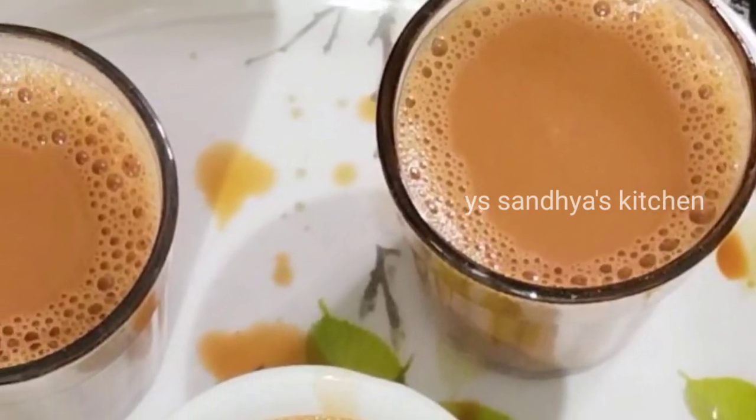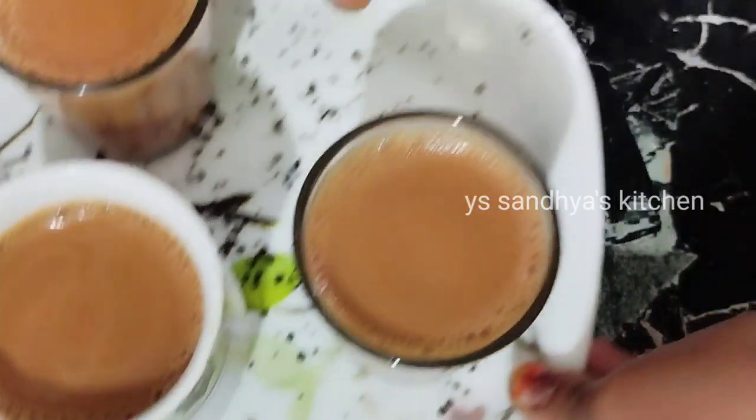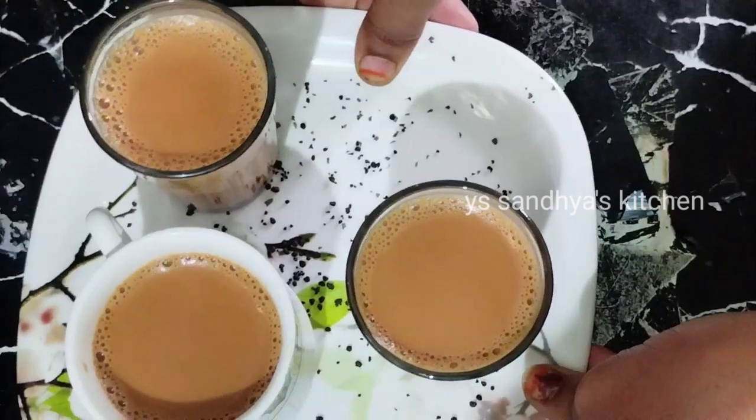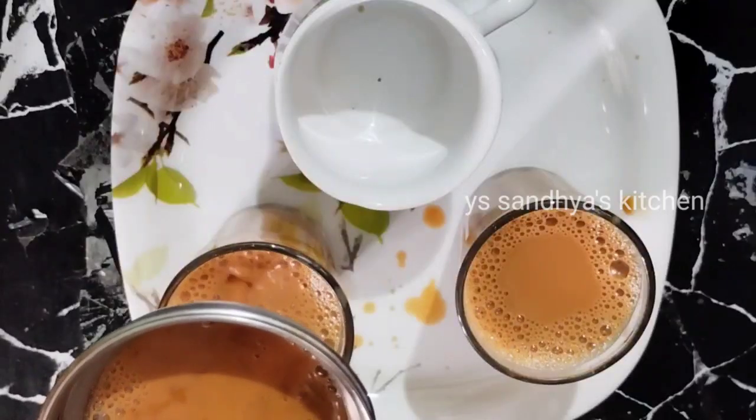Hello and welcome back to our channel. I am Visanya. This video is about caramelized tea. If you want to subscribe to our channel, please click on the subscribe button. If you like this video, please like this video.